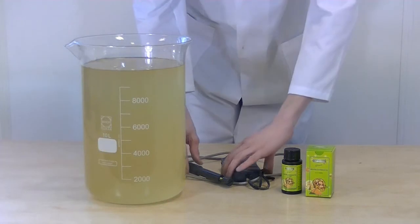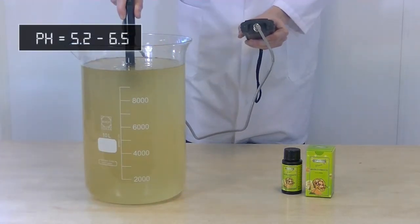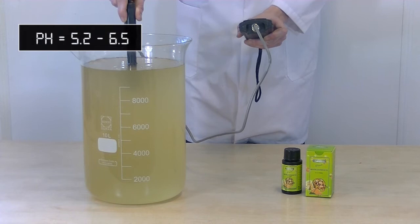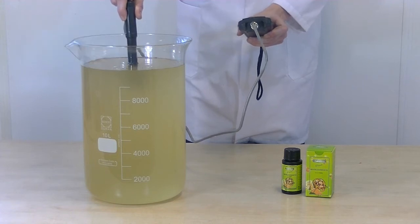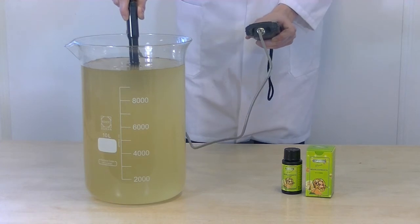After the dosage is added, we measure the pH and EC values. A pH value between 5.2 and 6.5 ensures an optimal growing process. If your pH value is not correct, this can be corrected with pH minus and pH plus.